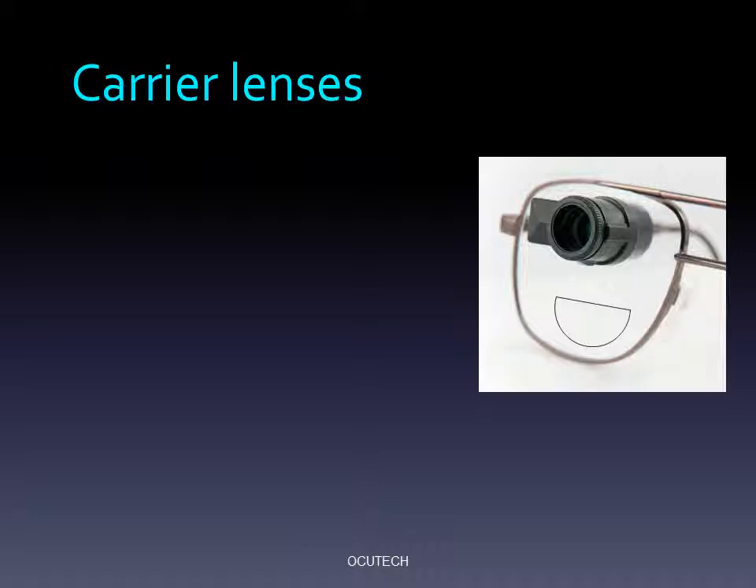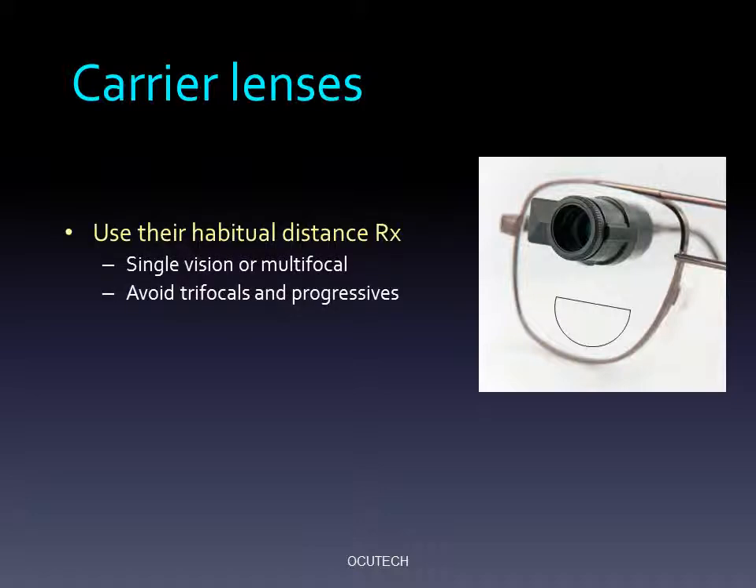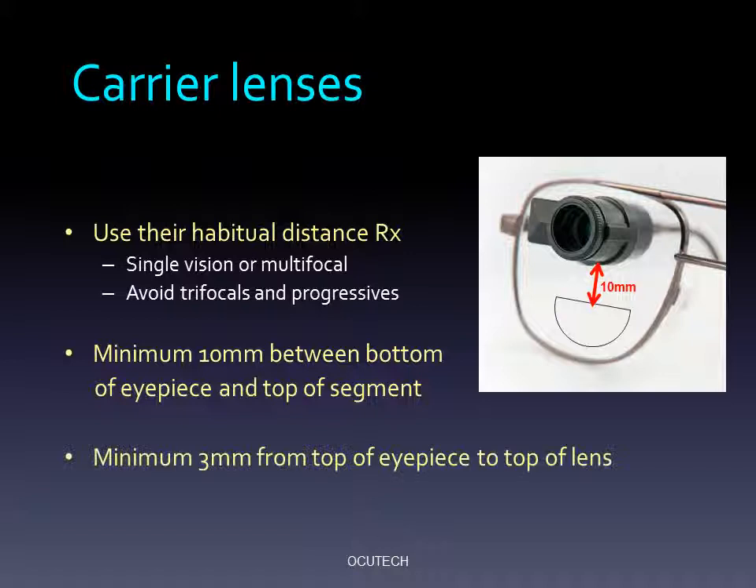We recommend that you prescribe carrier lenses consistent with what your patient normally wears. We suggest you consider a bifocal if they normally wear one. Be certain to provide at least 10mm from the bottom of the eyepiece to the top of the bifocal segment, and at least 3mm from the top of the eyepiece to the edge of the lens. We suggest that you avoid trifocals and progressives, as there is often insufficient room in the frame to provide adequate distance viewing area. OccuTech's frame spec sheet lists suggested bifocal segment heights for all of its frames. If you're not certain what to specify, just write standard, and OccuTech's order department will know what to do.